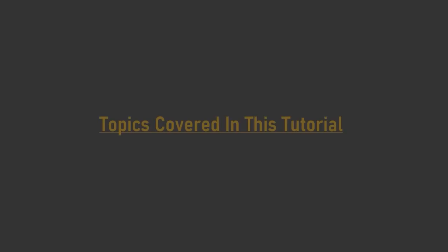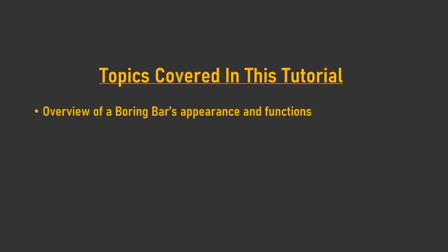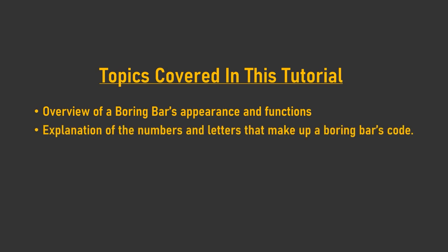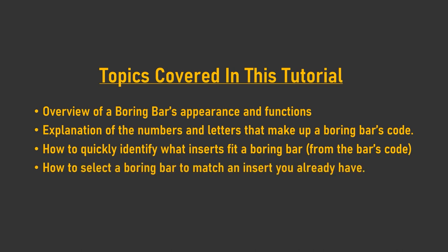This tutorial will cover a quick overview of an internal boring bar's appearance and functions, what the letters and numbers of a boring bar code stand for and what they mean when picking a holder, how to quickly identify what inserts fit an internal boring bar from the code, and how to select a boring bar to match an insert that you already have.